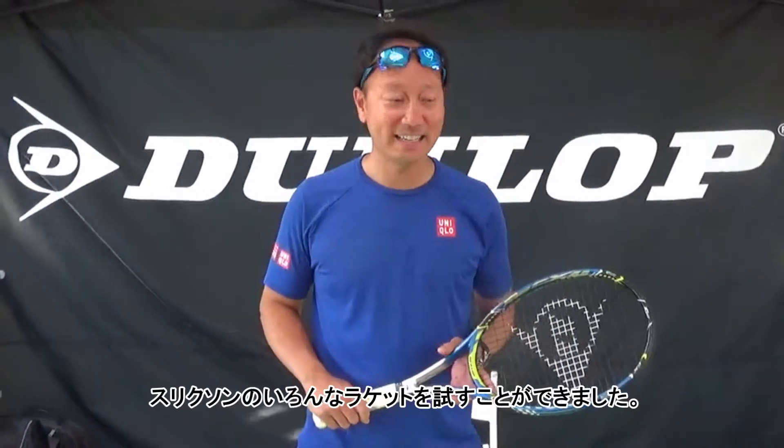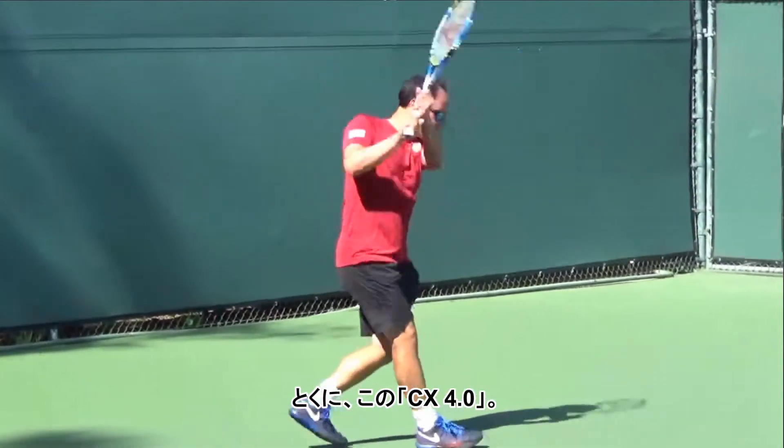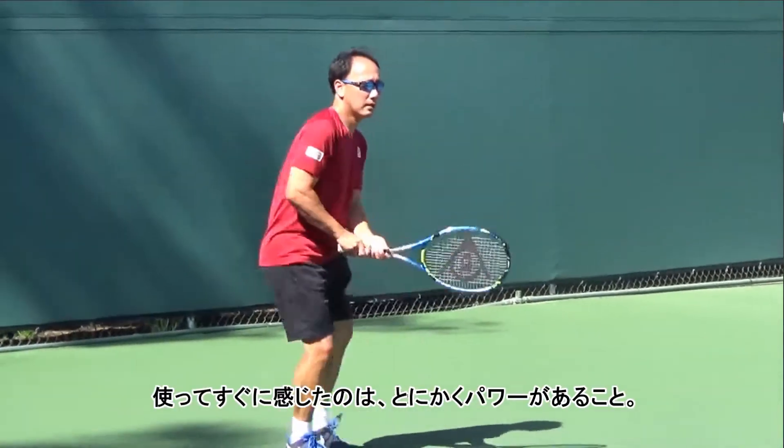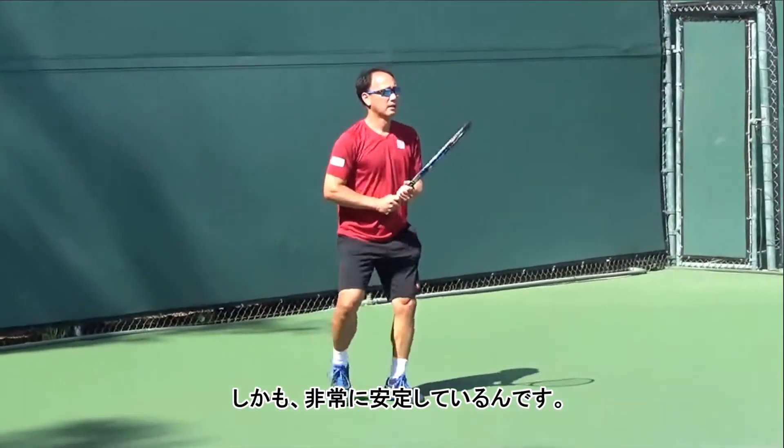I'm really excited today. I had a chance to try a few of the Dunlop Trixon rackets today. This one in particular, the CX 4.0 — right off the bat, I can tell it's a very powerful racket. Very, very stable.